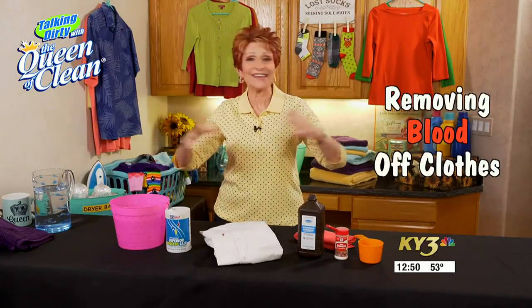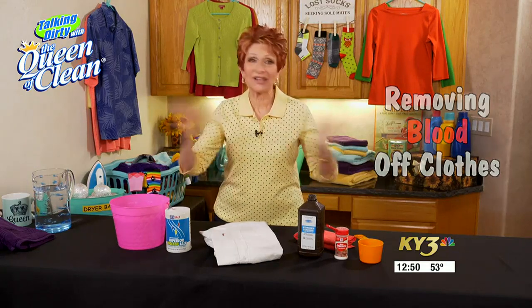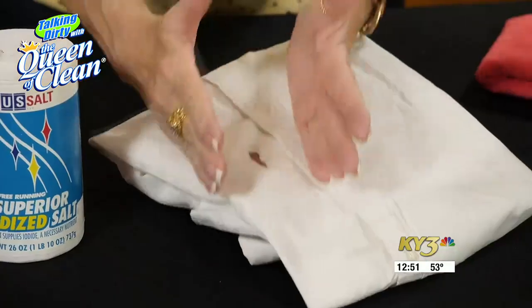Today I want to talk to you about getting blood out of clothes — any kind of fabric. If you've got blood all over your clothes, laundry is not your biggest problem, but at some point you might want to be able to take at least a small amount of blood out of something.